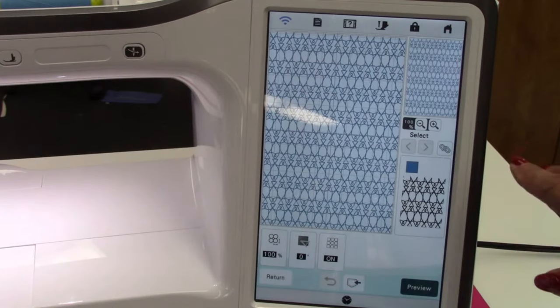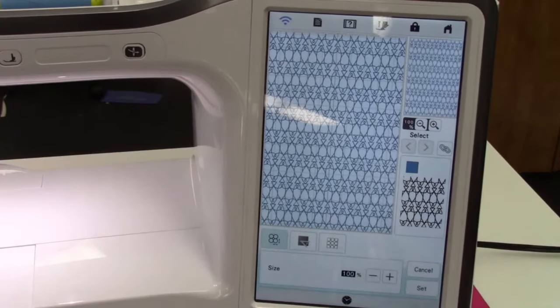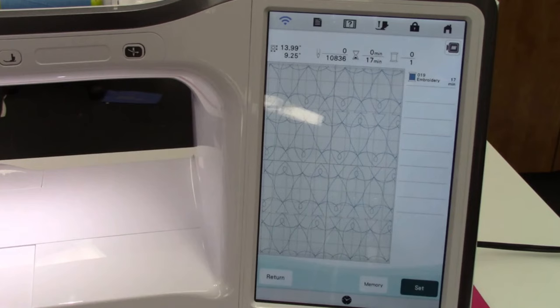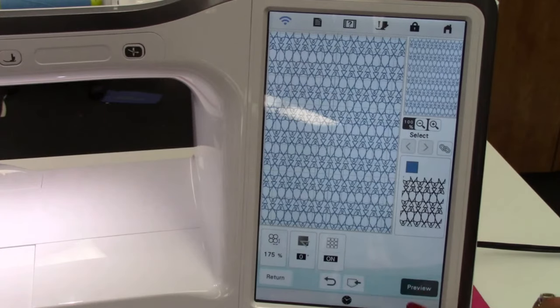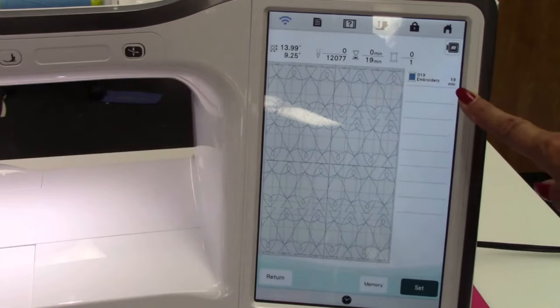If you have the Luminaire, you can do this on that as well. Let's work on the size — let's see what 195% looks like. Preview. That looks pretty good, but I'm going to make it just a little bit smaller. Let's go 175%. Click Set. You can save it now — I usually try to save it to make sure it's in my machine. It says it's 19 minutes. Click Set and there's my embroidery.